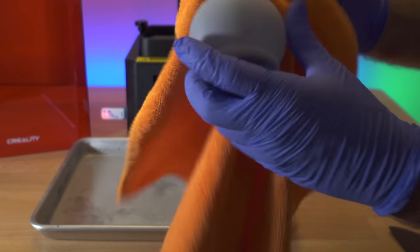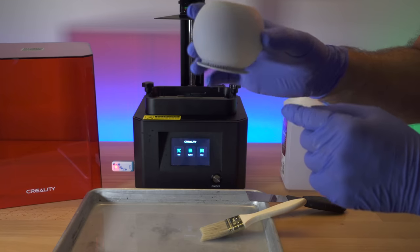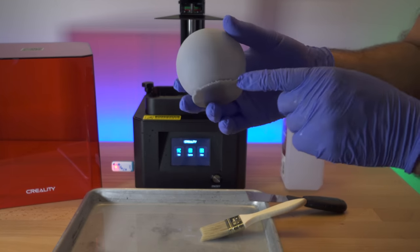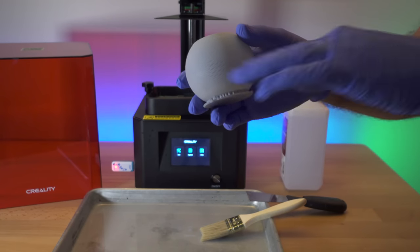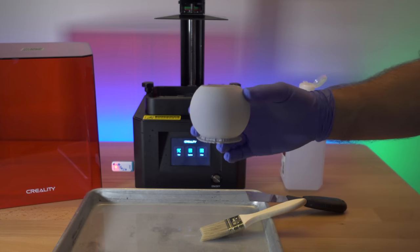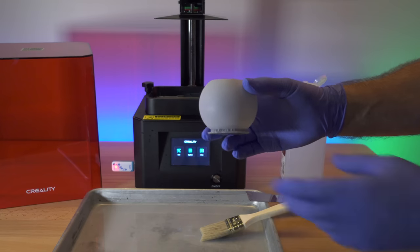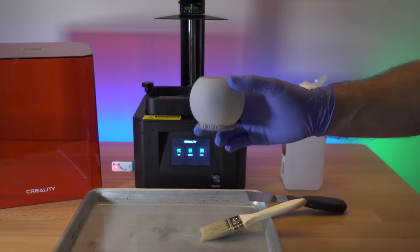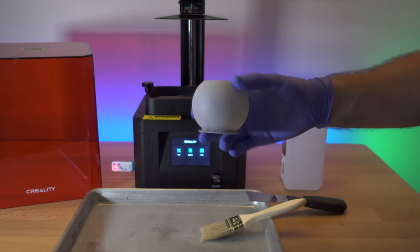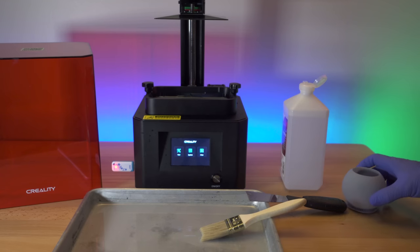At this stage the model is really soft, so try not to push too hard or scratch it before it cures. That looks pretty good and it should dry up nicely. I'm going to leave the supports on because trying to take them off might break the model — best to use cutters to remove them as you go. Once it's dried from the alcohol, take it outside and put it in the sun, or even in the shade, and UV light will cure it. You could also cure it at home with a UV light source, rotating the model as you go.